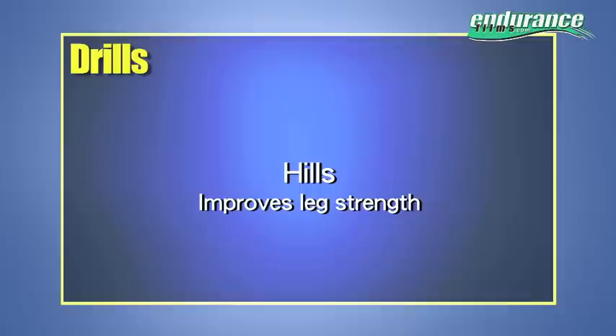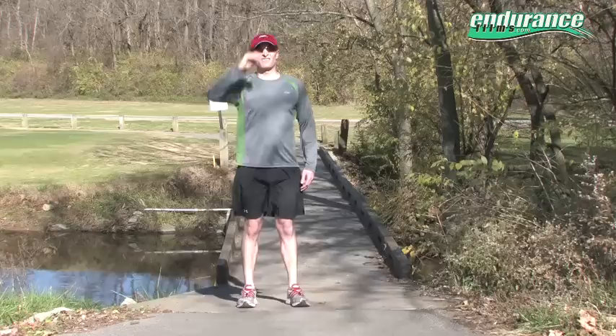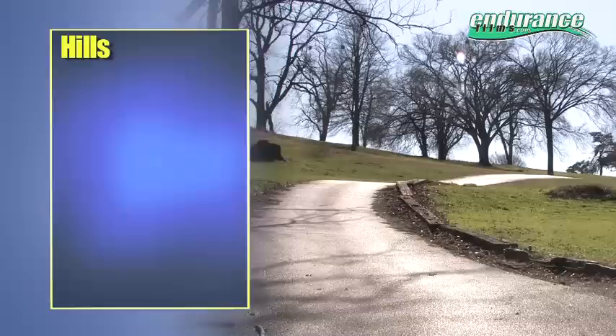Hills. This drill or workout will help you build leg strength, primarily in the lower legs, and hills develop leg strength better for running than any form of strength activity I know. Choose a hill that's easy enough for you — a gentle grade at first, one that you'll look forward to doing. Those who are just starting hill training should only take about 50 walking steps as the length of their hill.